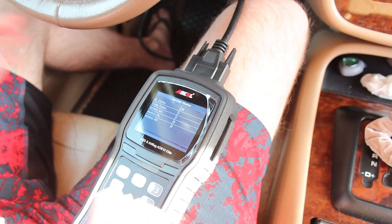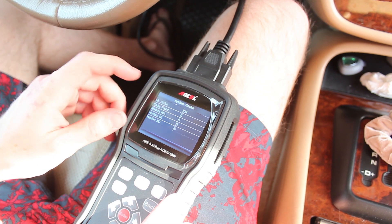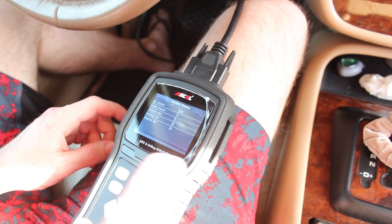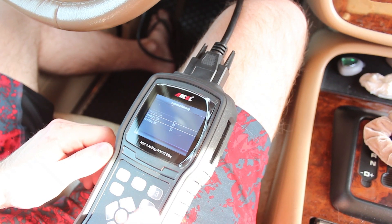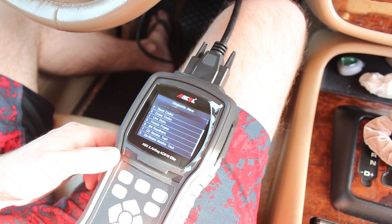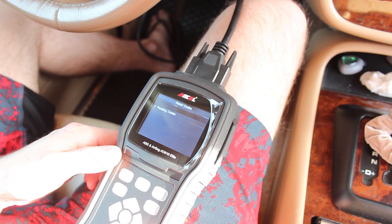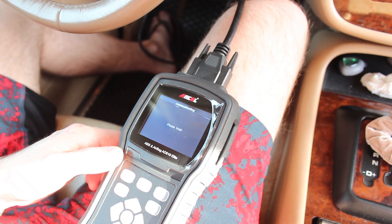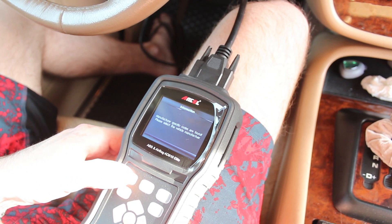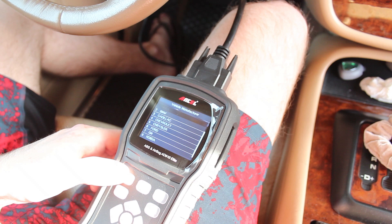So we're here at the initial OBD2 diagnosis screen. You can see we have our MIL status as on, one code found — and that's the information that matters to us right now. To do an OBD2 diagnosis, you can hit enter on OBD2 and wait for it to load. We'll go ahead and read codes, stored codes.